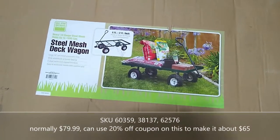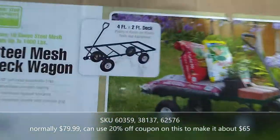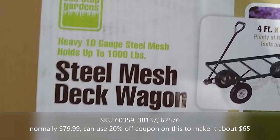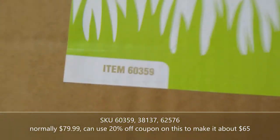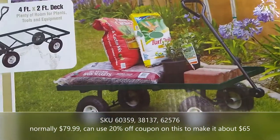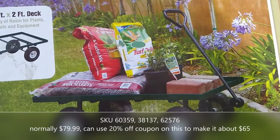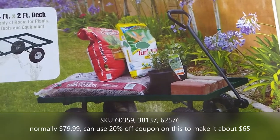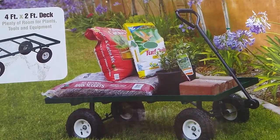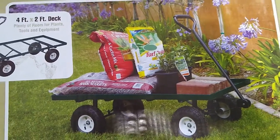I think this is a bigger seller at Harbor Freight. Item number 60359 — it's sort of like a wagon without sides. It's great because I can throw my generator on it, my little compressor, even my little welder, and roll it around the property. Have the generator power the compressor, the welder, or whatever, and just use a little strap to strap it on there.